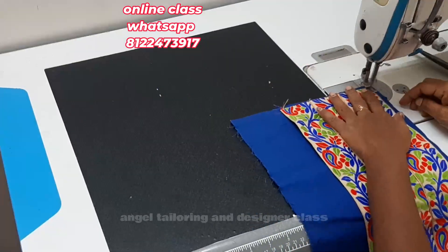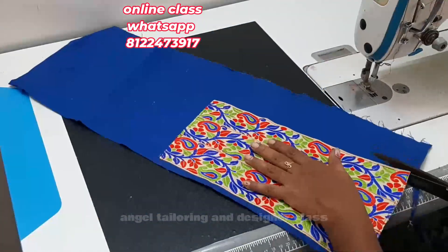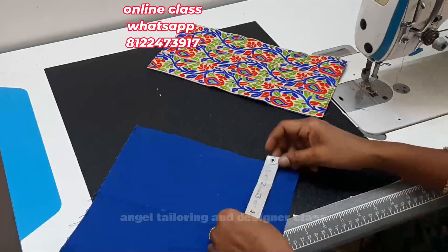This is a thin cloth. It is a thick cloth — a very thick cloth. It is a normal cotton cloth. It is very thick cloth. We have to stitch it like this. If you look at this, I will cut a piece in 4 inches.